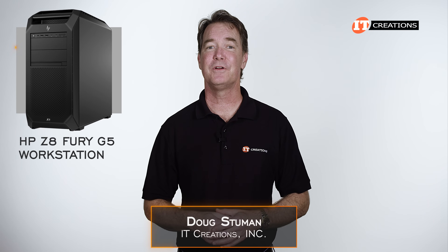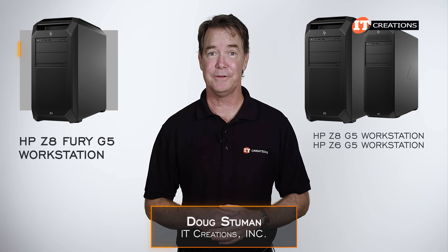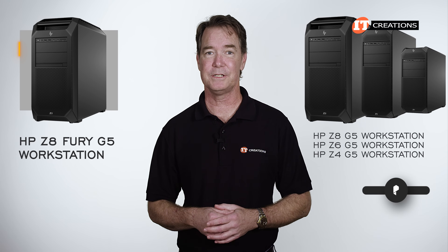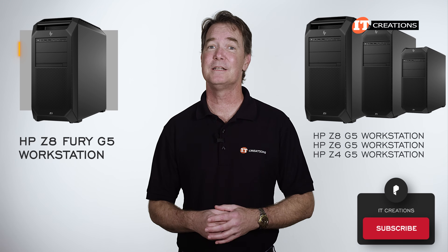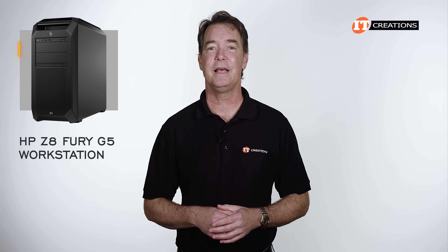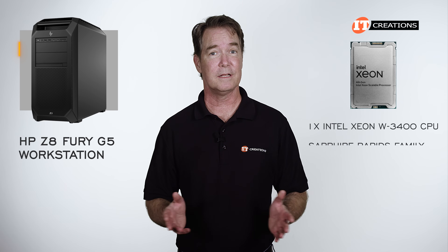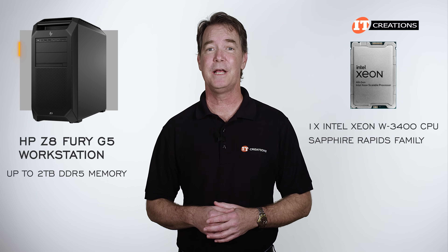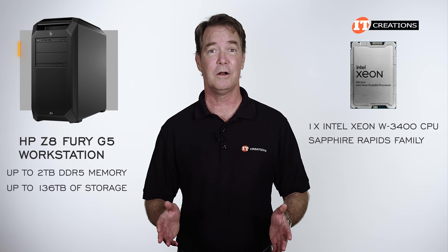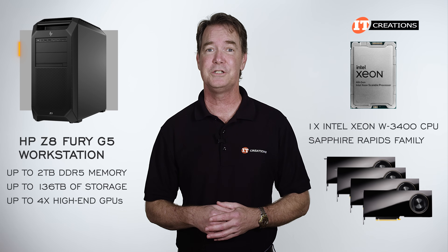Hi there, Doug Stumlin with the HP Z8 Fury G5 workstation. We also have the Z8 G5, Z6 G5, and the Z4 G5 workstations, so click that subscribe button because those reviews will be following shortly. Basic specs for the Z8 Fury G5 workstation include a single Intel Xeon W3400 CPU, part of the Sapphire Rapids family, up to 2 terabytes DDR5 memory, up to 136 terabytes of storage, and support for up to four high-end GPUs.